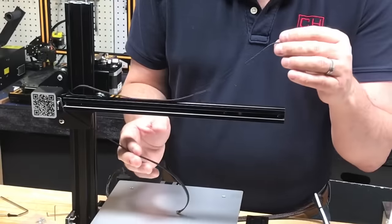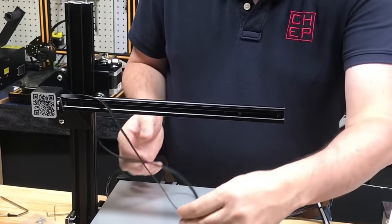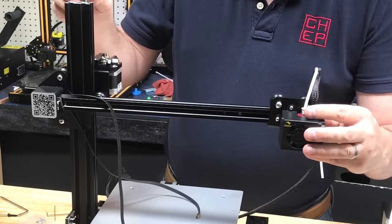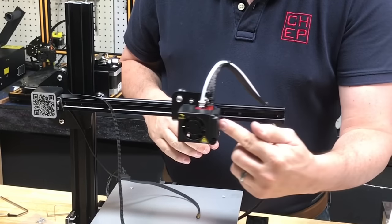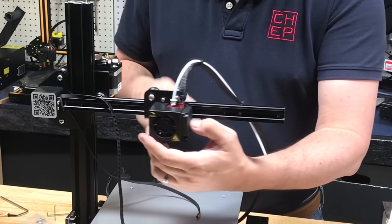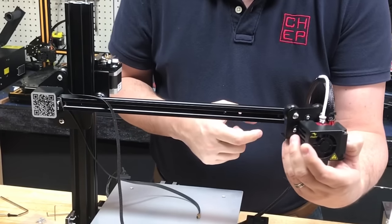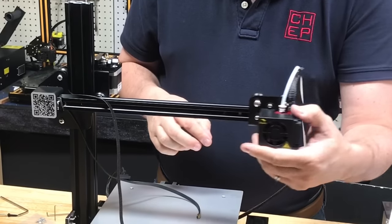Step six has you install the belt, but I like to set that aside and test the carriage first. With the threaded rod in place I can set this at any level. The hot end assembly needs to be smooth but not loose, and there is an eccentric nut you can adjust to make it tighter or looser. Get it so there's no wobble and it moves smoothly.